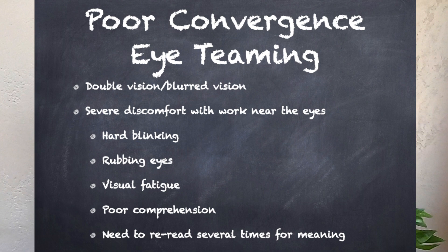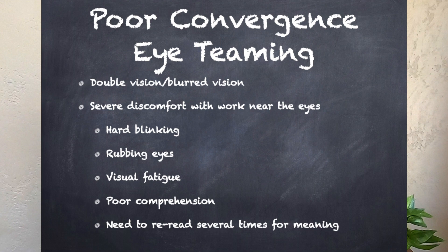Another thing we test for and do exercises for is called eye teaming or convergence. Poor convergence skills might result in double vision, blurred vision, or discomfort with any near work. This discomfort may reveal itself through hard blinking or rubbing the eyes and may cause visual fatigue, poor comprehension, and a need to reread texts several times to gain meaning.